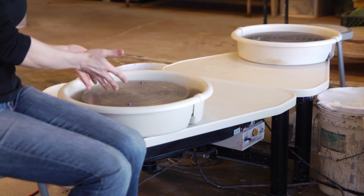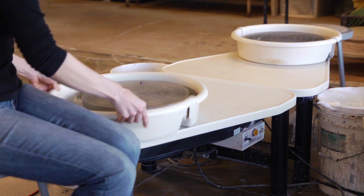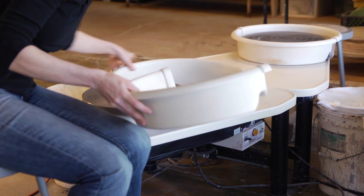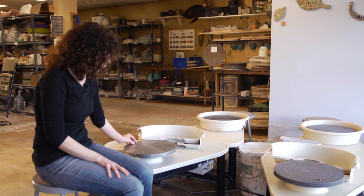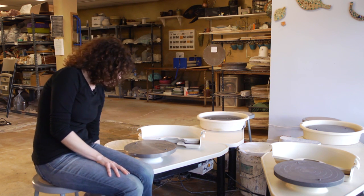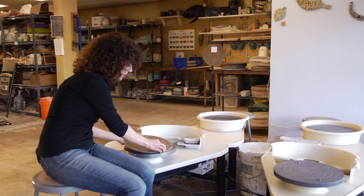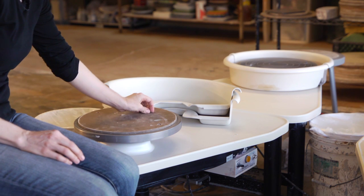When you're actually throwing your clay it comes into here, and these come off. Here you have the wheel head. These are bat pins — there are two of them, about 10 inches apart — and they hold your bat. Your bat fits on the bat pins like so.